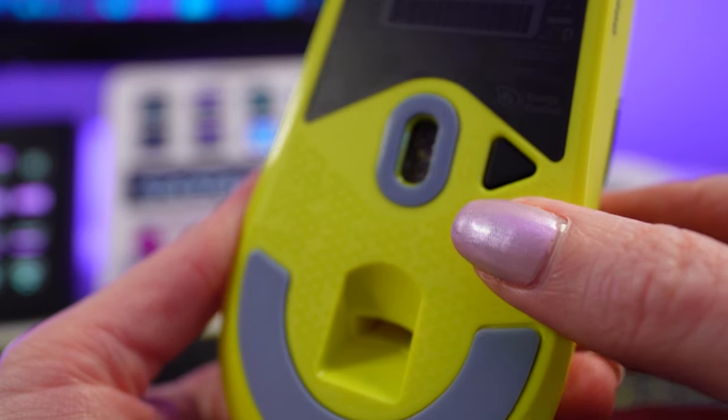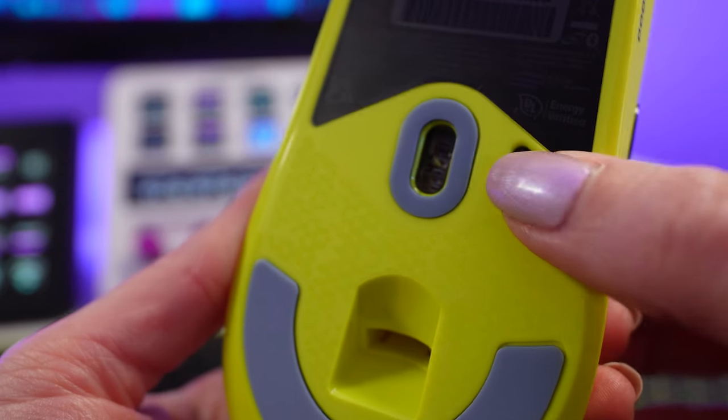You can switch between wireless mode, Bluetooth, and off using the switch on the underside of the mouse. In Bluetooth mode, you can get up to 100 hours of battery life from a single charge and you can fully charge the mouse in about 75 minutes or less. In wireless USB mode, you can expect to get about 34 hours out of it.